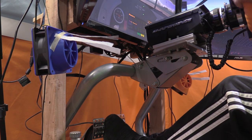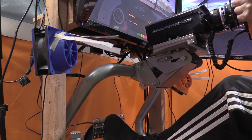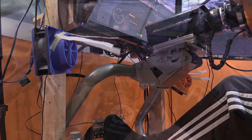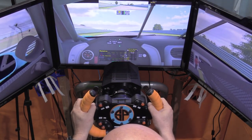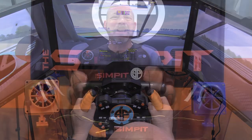This is The Sim Pit, I'm your host Sean Cole. The real star of today's show is another DIY project — this time we're going to build a wind simulation kit for our sim. This wind sim is going to be physics-based: as we build up speed in the car, the fans are going to build up speed and blow more air, giving you a new sense of speed and a new level of immersion to your sim rig.